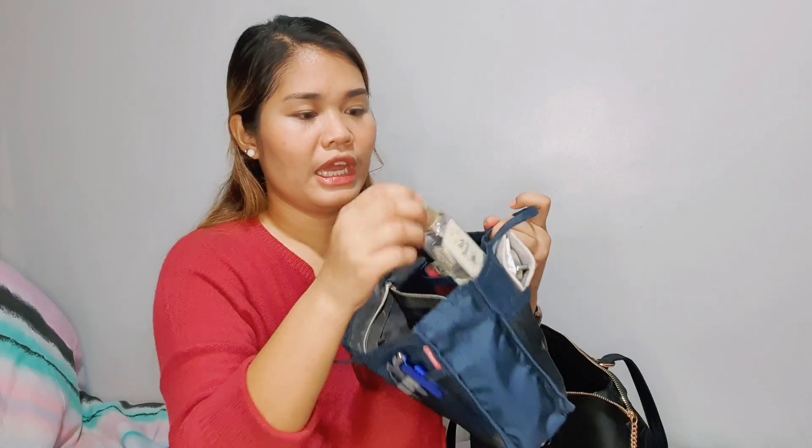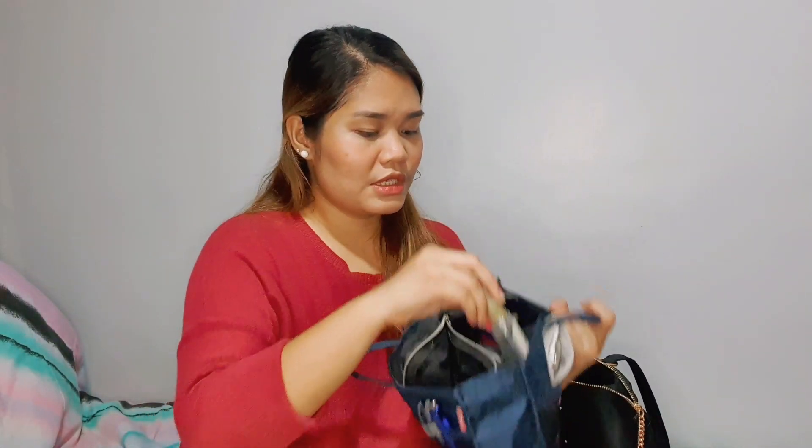So here is my stuff. And this is where I put my perfume. I have this perfume — I actually bought it at Festival in Alabang, from a kiosk. I don't remember the kiosk name, but it smells really good.